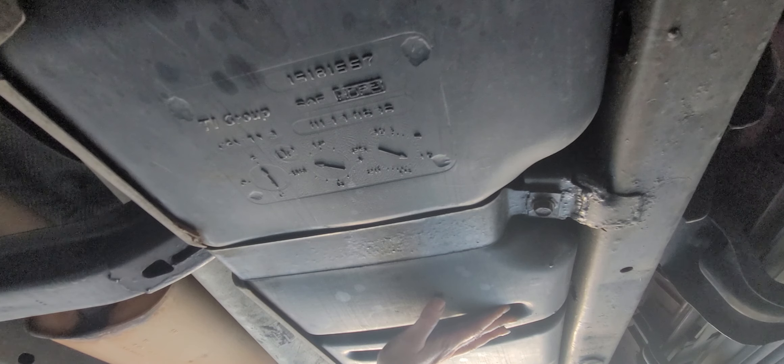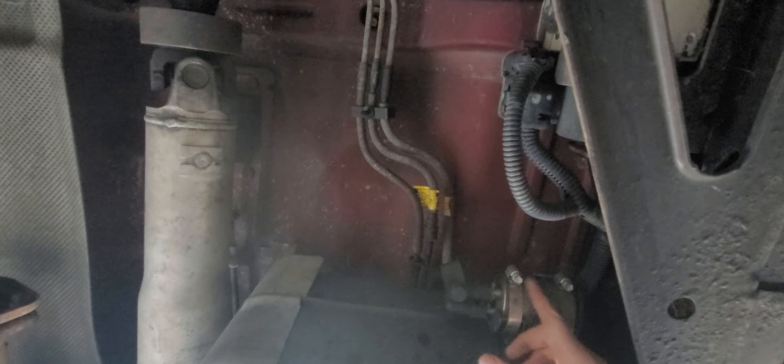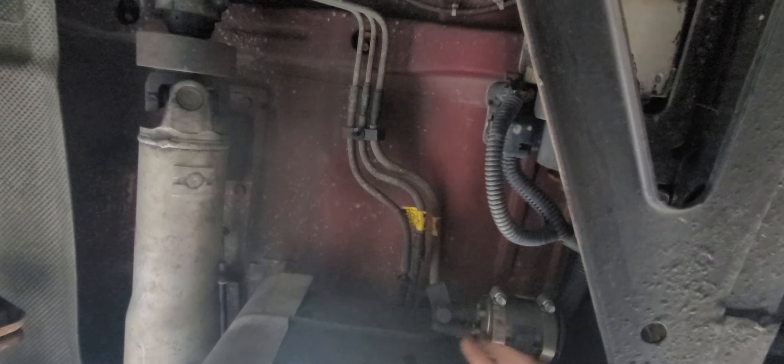Alright, now we get to the band clamp guys. Can you guys see the band clamps? There's one right there. I have two band clamps. I am a smidge nervous about doing this, and I'm going to check these other fuel areas before I start playing with this.